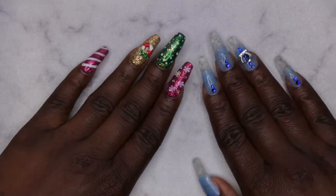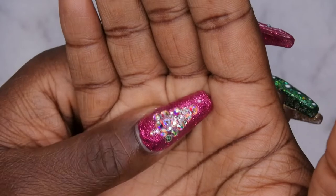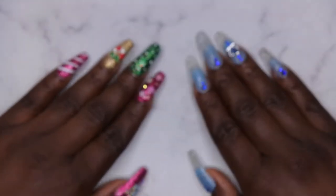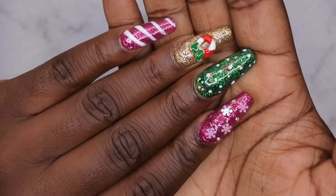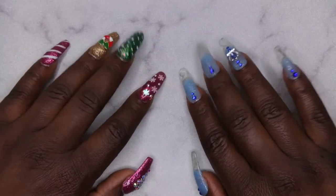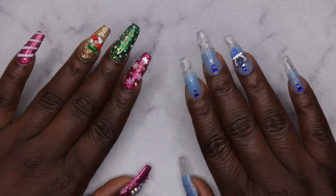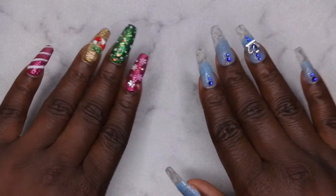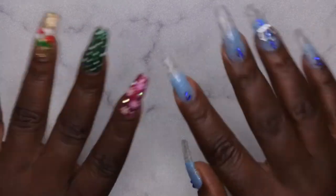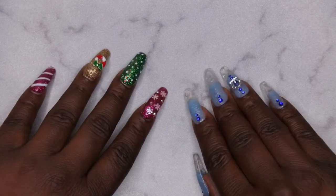These are my two big Christmas sets. I'm going to leave all the details for this lovely set in the description box below. Let me know which set you all like more — do you like this extra super Christmas set, or do you like this ice queen, a little more subtle but with some bling? Let me know which one is your favorite in the comments. I upload every Tuesday, Thursday, and Saturday — if you like what you saw, definitely stick around and join the happy family. Leave some love in the comments and I'll see you in my next video. Have a wonderful, awesome, spectacular day — bye!